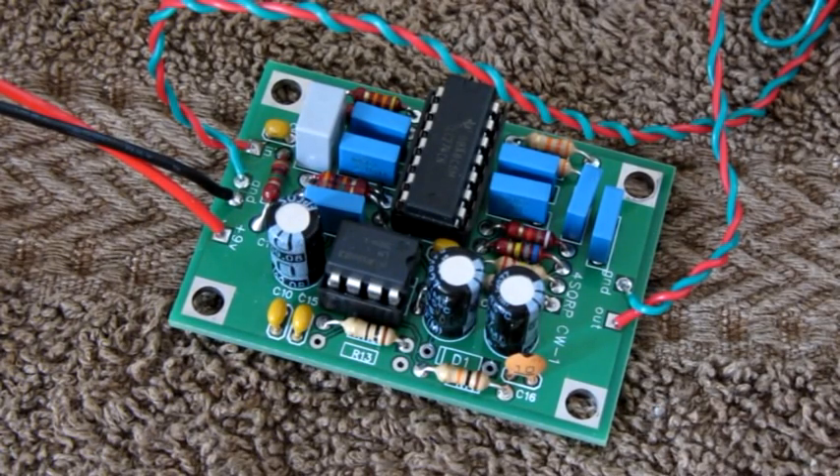All in all, the HyperMite is an excellent filter — no ringing at all, and it really enhances the CW signal you are listening to. At $19, it has excellent value for money, and it is a good addition to any homemade or commercial rig. I hope you liked this video. Thanks for watching. 73 from BX2ABT.